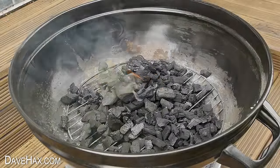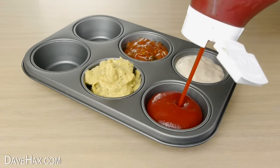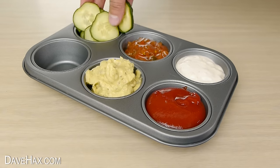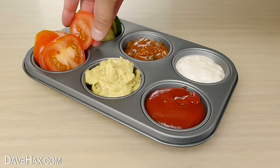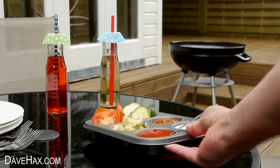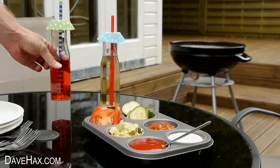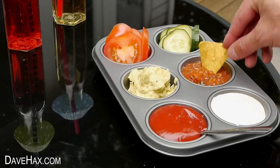A muffin tray is a great way to serve sauces and dips at your barbecue. You can even add small salad pieces for your burgers, like cucumbers and tomatoes. It makes it easier than carrying all your sauce bottles outside individually, and it's an attractive way to display your dips.